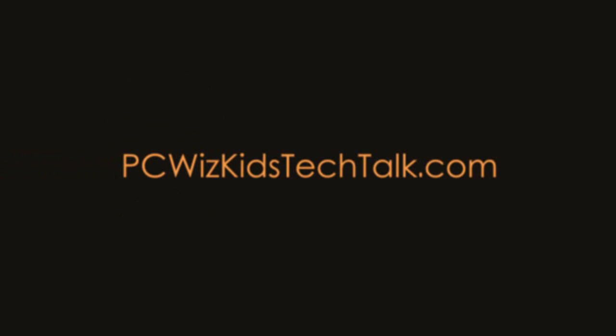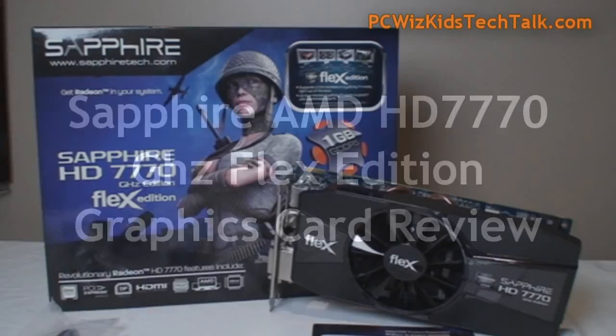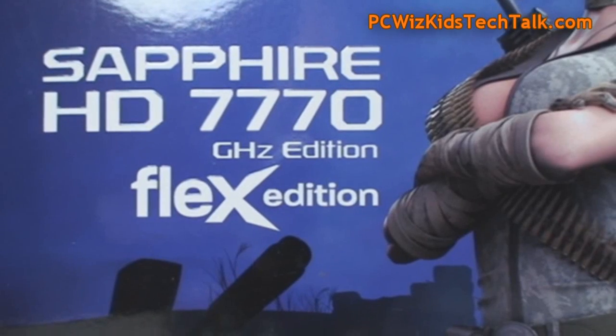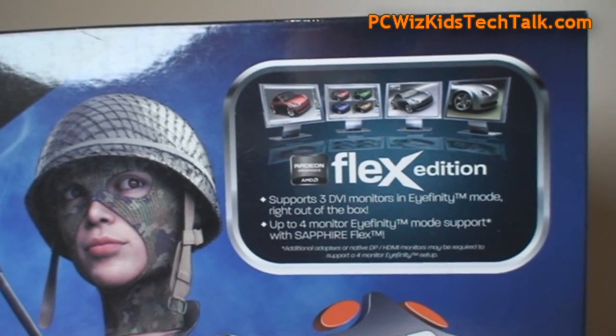Welcome to PCWoodsKids Tech Talk. Today we're looking at the Sapphire HD 7770 GHz Edition that is Flex capable — the Flex Edition GHz Edition version of this card.